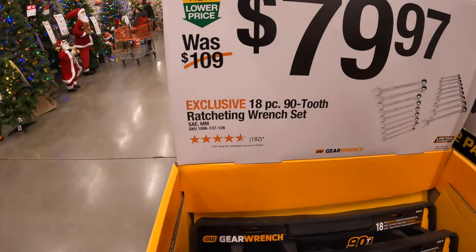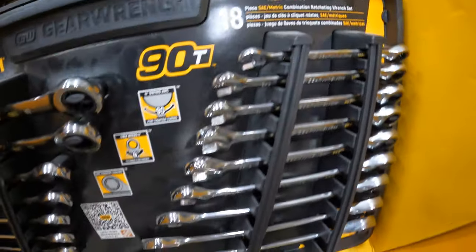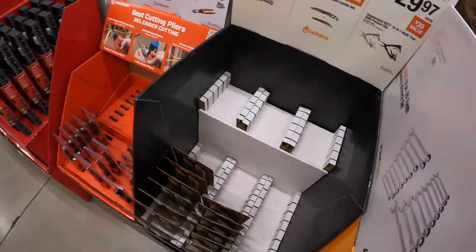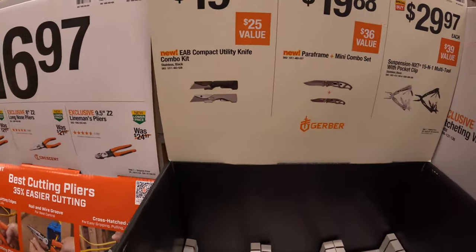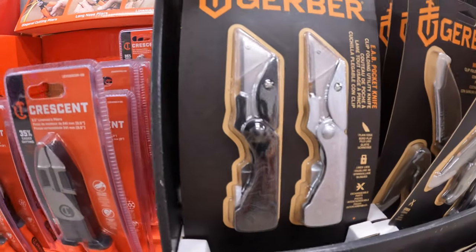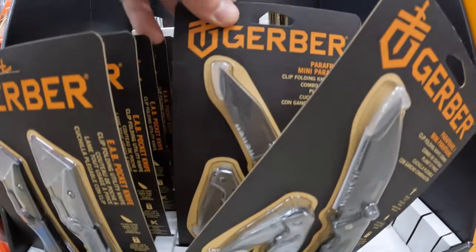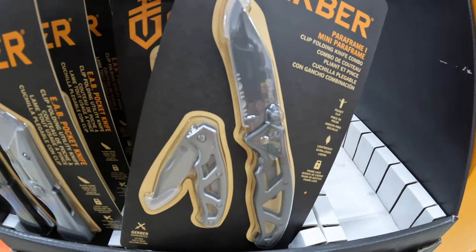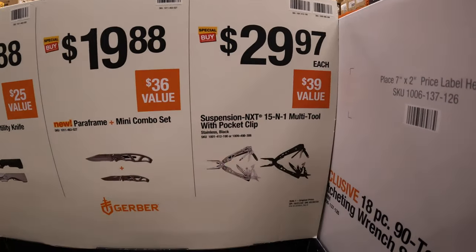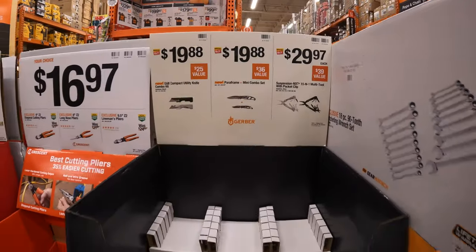$79.97 for their 18-piece 90-tooth ratcheting wrench set by GearWrench. That's actually not a bad price for 18 pieces - I love ratcheting wrenches. $19.88 for a compact utility knife combo kit by Gerber - and Gerber is selling. They also have in stock for $19.88 the mini combo set. And what sold out at $29.97 is the Suspension NXT 15-in-1 multi-tool with pocket clip - sold out at my location, sorry about that.